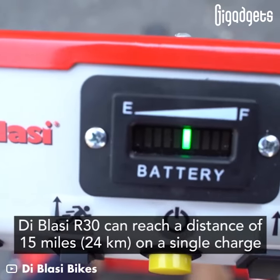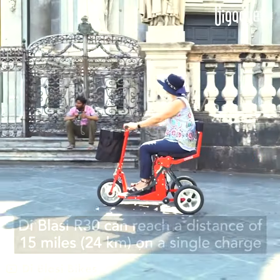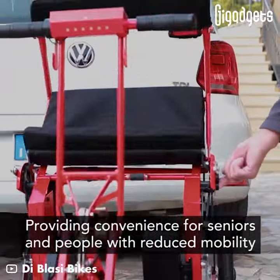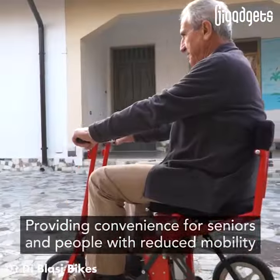The De Blasier 30 can reach a distance of 15 miles on a single charge, providing convenience for seniors and people with reduced mobility.